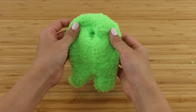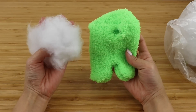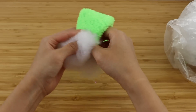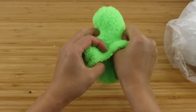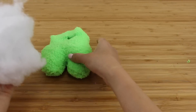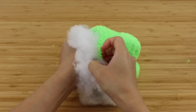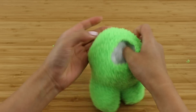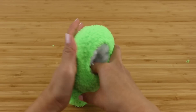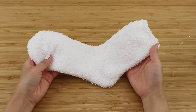Turn the plushie the right way around using this opening. Next, take a ball of stuffing that's roughly the same size as the upper body of the crewmate and stuff one of the legs. This looks like a lot more than you think you need, but you'd be amazed at how much stuffing can fit inside these plushies. Then grab a big ball of stuffing for the body. Press the stuffing outwards through the gap so it almost looks like a doughnut shape.